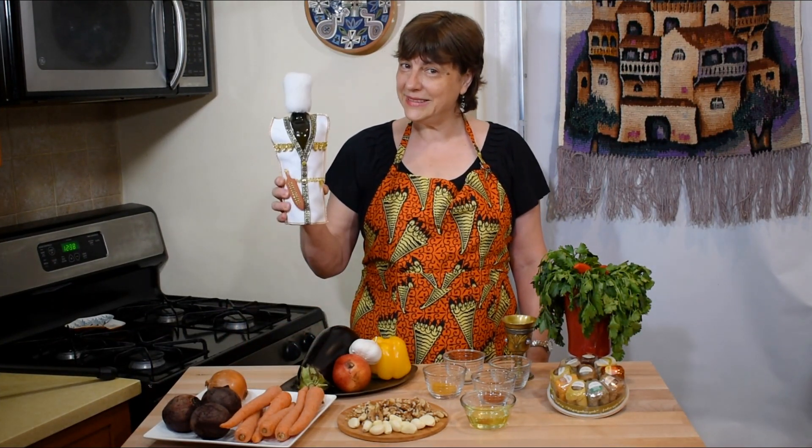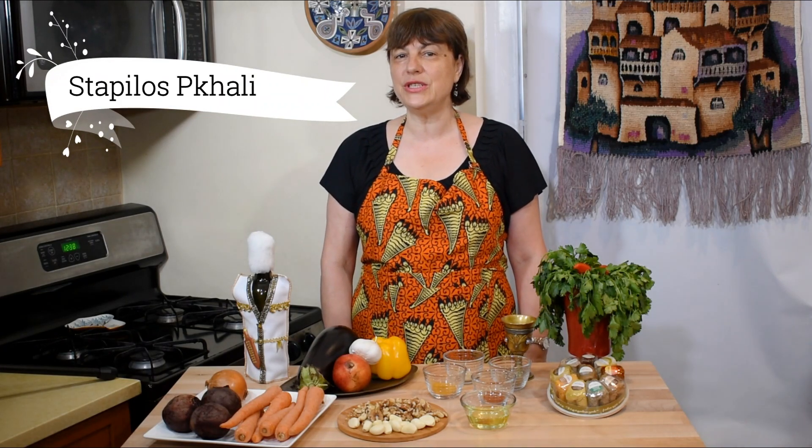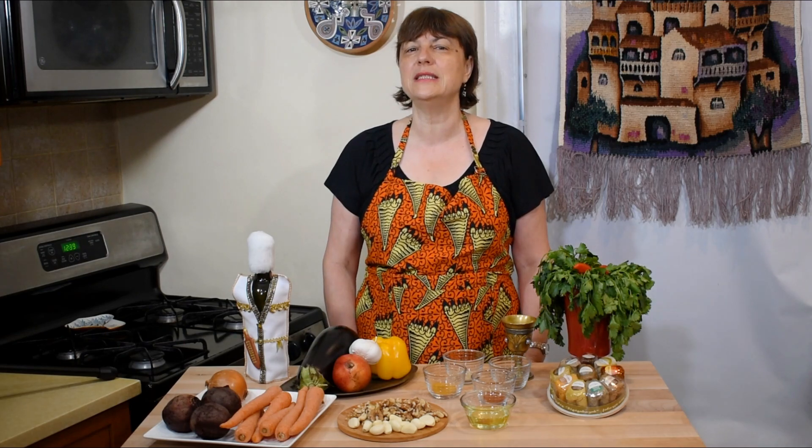Hello my friends and welcome back to Tamada's table. Today I'll show you how to make carrots with walnuts, stapylos pkali. Pkali is a Georgian signature appetizer made from various vegetables mixed with walnuts, garlic, spices, fresh herbs, and some vinegar. So let's begin cooking.